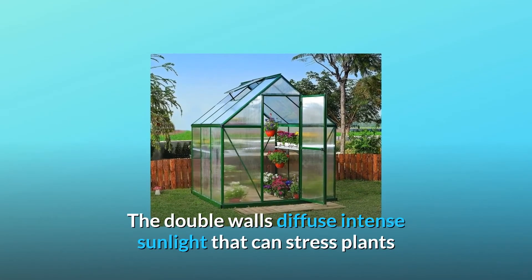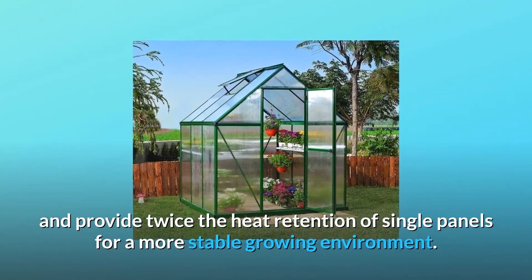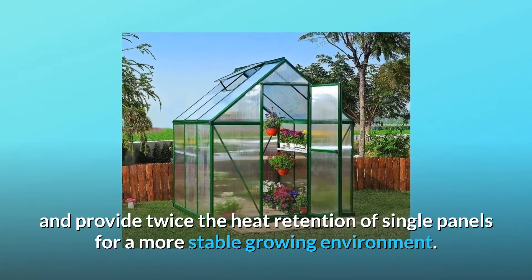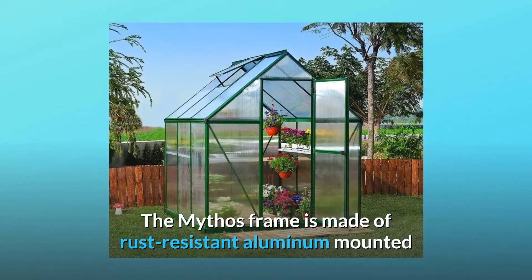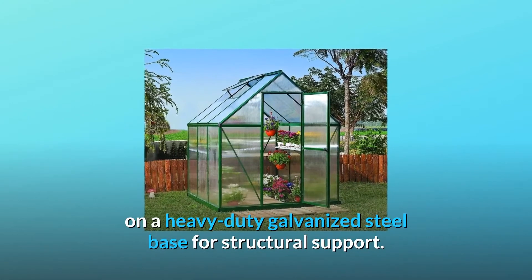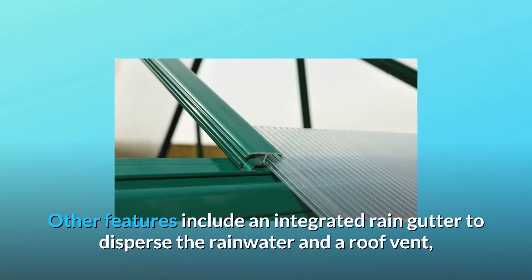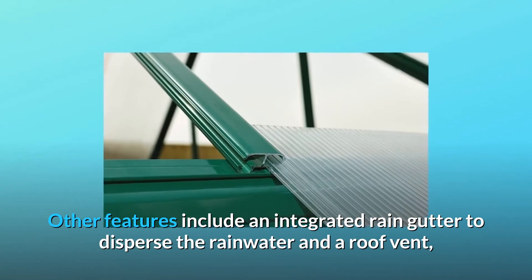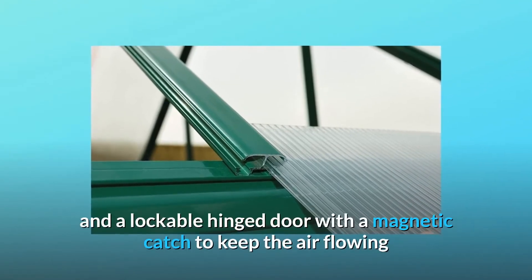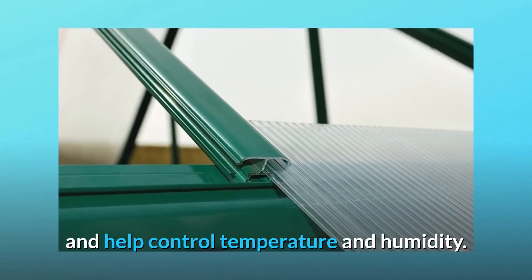The double walls diffuse intense sunlight that can stress plants and provide twice the heat retention of single panels for a more stable growing environment. The Mythos frame is made of rust-resistant aluminum mounted on a heavy-duty galvanized steel base for structural support. Other features include an integrated rain gutter to disperse rainwater, a roof vent, and a lockable hinged door with a magnetic catch to keep air flowing and help control temperature and humidity.